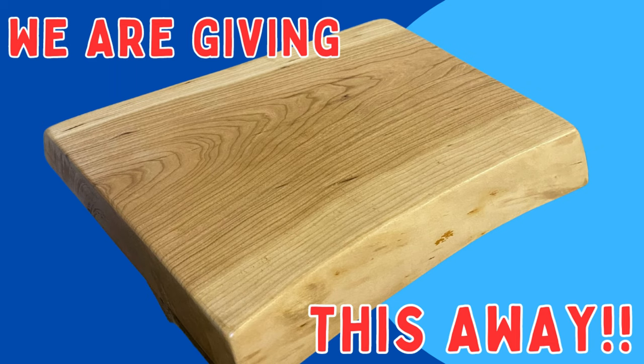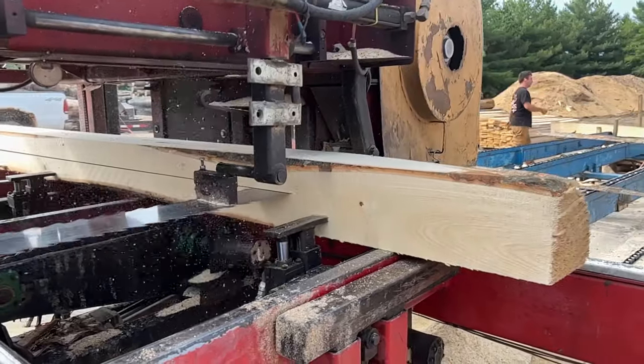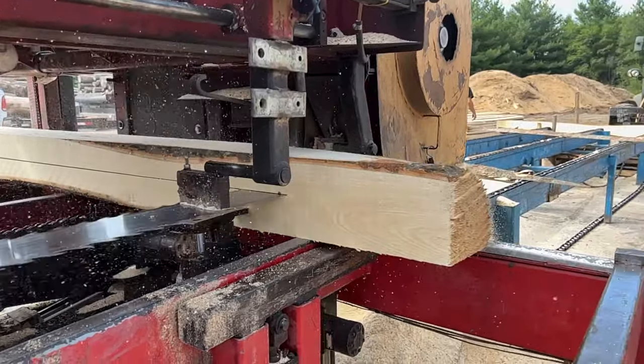Hey guys, I just want to set a reminder here that we're doing a giveaway on our channel. As soon as we reach a thousand subscribers, we're going to be giving away this cherry cutting board. Hit that like button and subscribe to K and J Lumber. We also have some close-ups and slow motion footage.